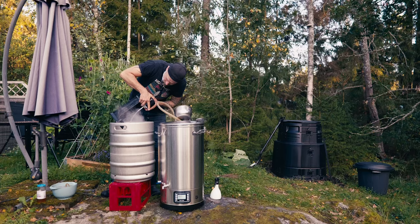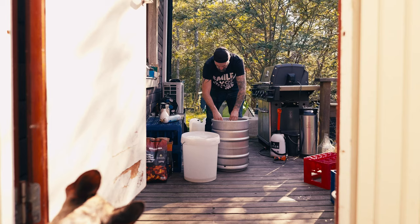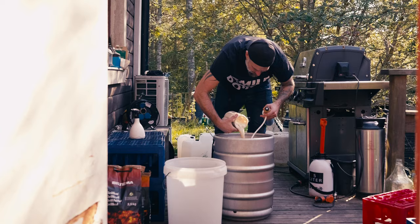The wort was transferred to my three cubes and chilled overnight — no-chill style. The next day when the wort was cold, I oxygenated it with pure oxygen and then added the yeast. These were fermented at two different temperatures: one at 15°C under pressure, and one at 25°C, also at 15 PSI. I also have a version fermented at 25°C without pressure. I'm really looking forward to comparing those experiments.